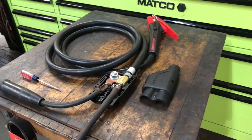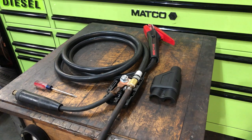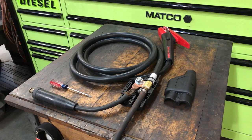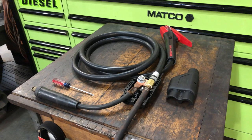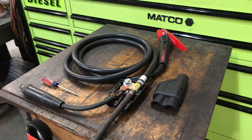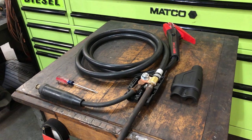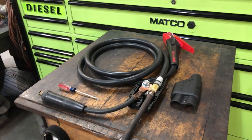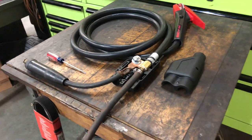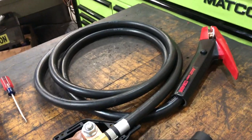Good morning everyone. I just wanted to show everybody how this setup works on a gouging torch. A lot of people are familiar with welding and using a stick welder, but a lot of people haven't seen a gouging torch. What a gouging torch does is use a gouging rod with electric and air — you can actually cut away metal and welds instead of welding. This is a Victor cover and an Arc Air CSK-4000 torch head.